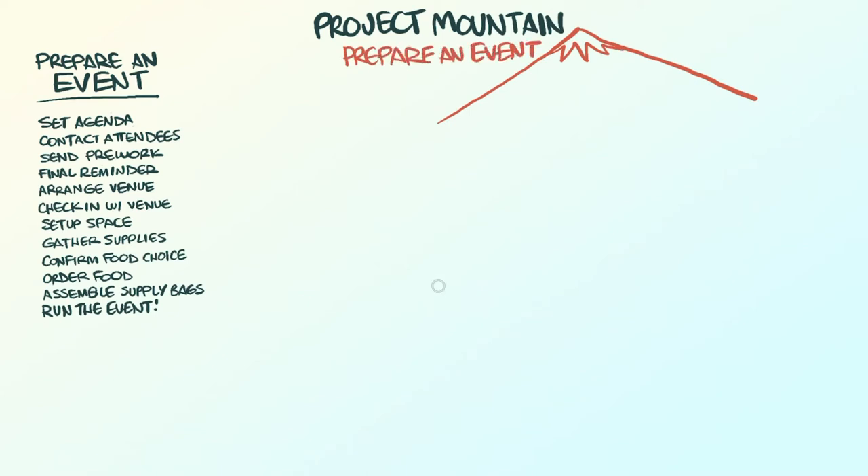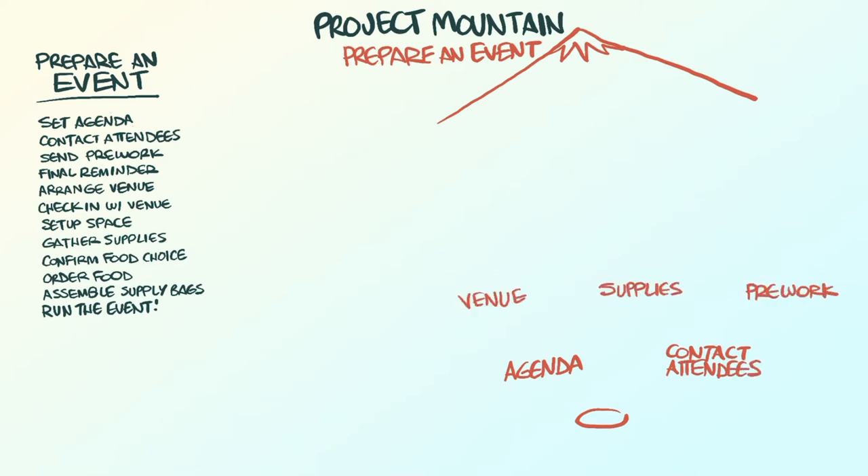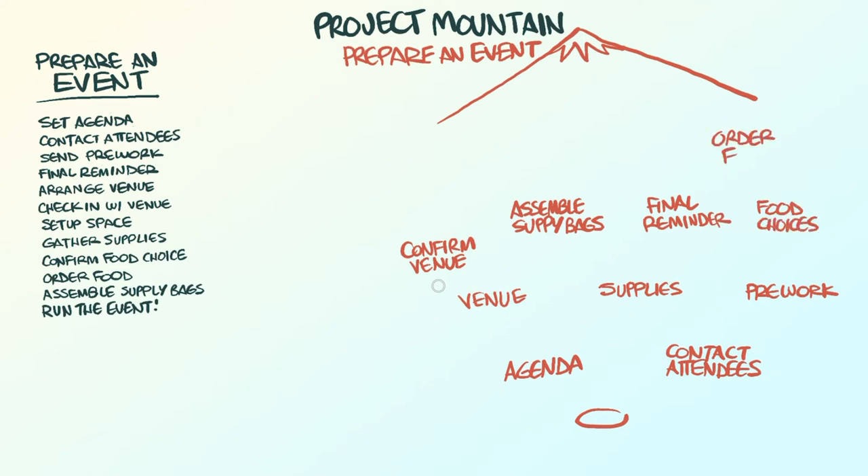At the bottom, draw a circle or some other shape as the starting point. Now write out the various steps from the checklist but spread them out between the starting point and the mountain, and give each one a container.